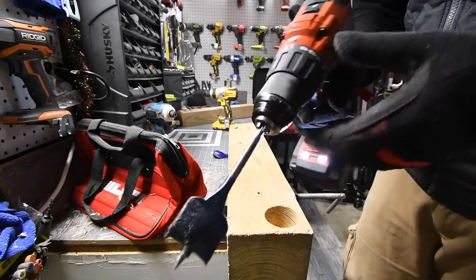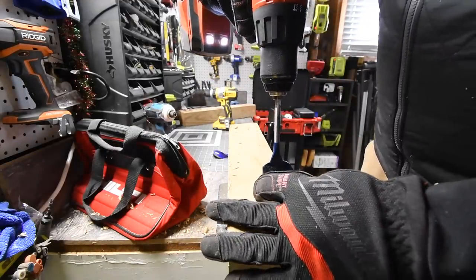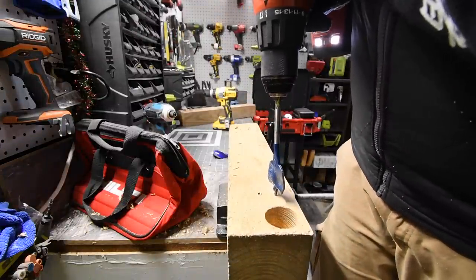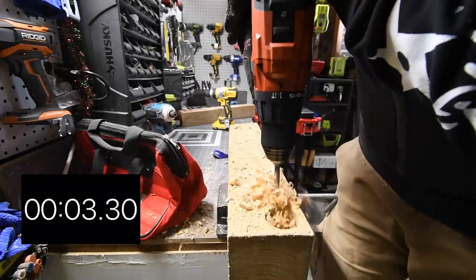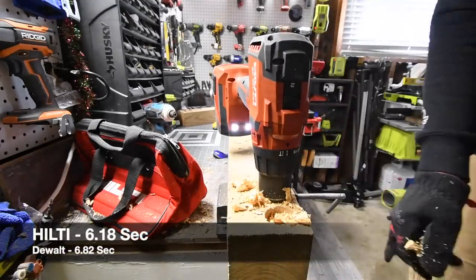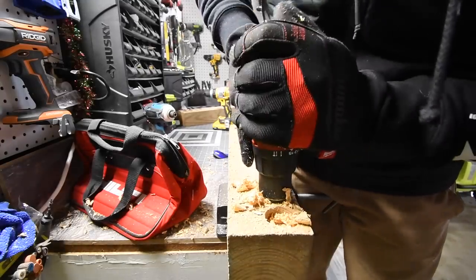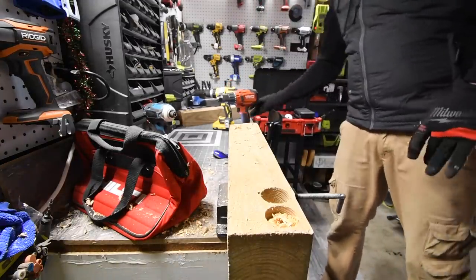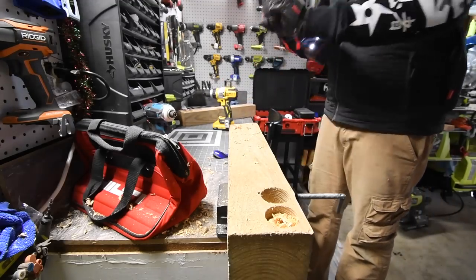Hilti's turn with the spade bit — on drill, speed two. Ready, go. Time. I don't know the test results until I edit the video, but that might be a close one. These are both very powerful.